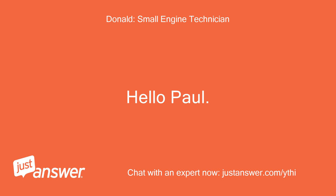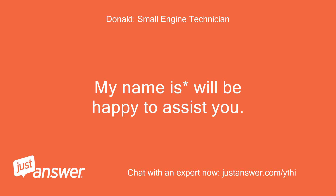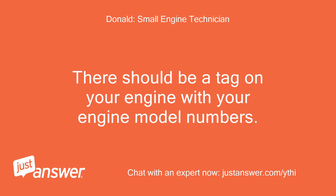Hello Paul. Thank you for choosing JustAnswer. My name is Will — I'll be happy to assist you. There should be a tag on your engine with your engine model numbers. With these numbers, I can check for a carburetor for you.